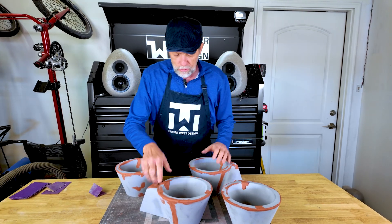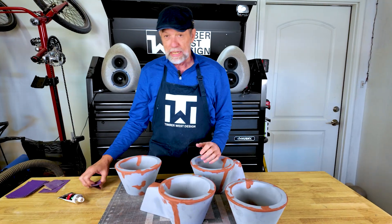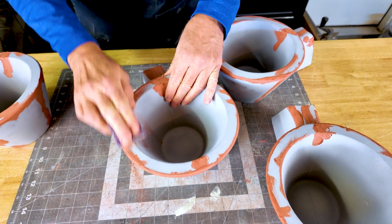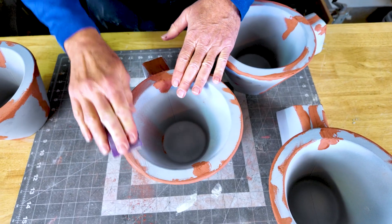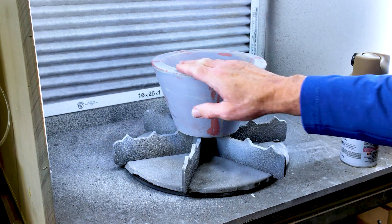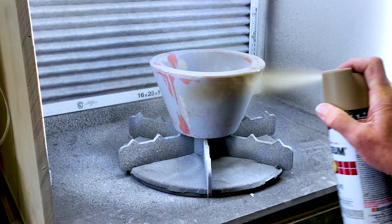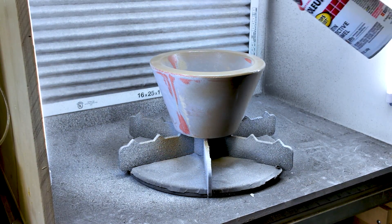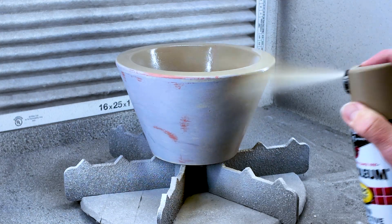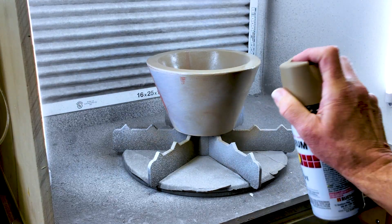I've got these all primed. I took some spot putty and filled some of the voids — nothing too terrible, just go through and fill it up. When it dries, take 150 grit sandpaper and sand until it's smooth. Once it feels good, it's time to put the base coat paint layer on. After sanding down the primer and spot putty, we do a light-ish coat of base paint, go around and cover everything, then come back for one more coat so everything is a uniform color and the spot putty doesn't show through.